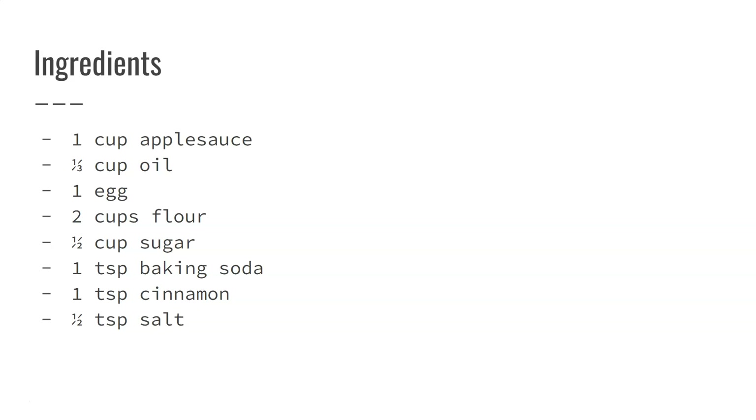Ingredients you will need include one cup of applesauce, a third cup of oil, one egg, two cups of flour, and half a cup of sugar.